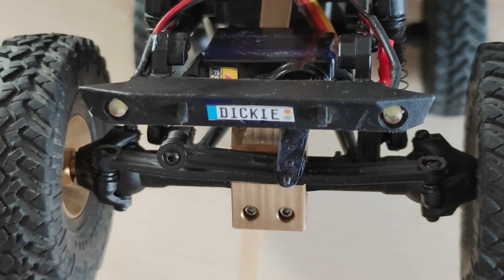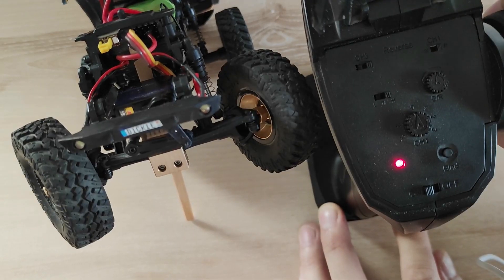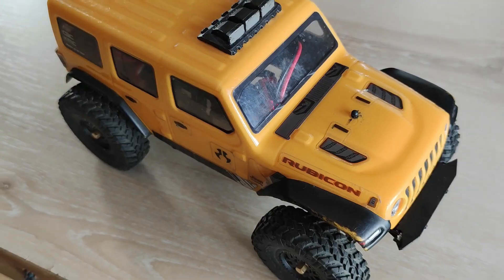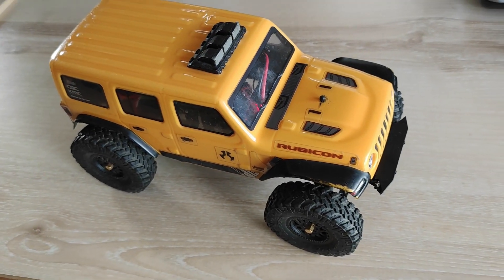And it's done! You have just limited the servo from putting too much pressure on the steering links, so hopefully this will keep the servo in good shape for a longer time. Thanks for watching and see you in my next video. Cheers!